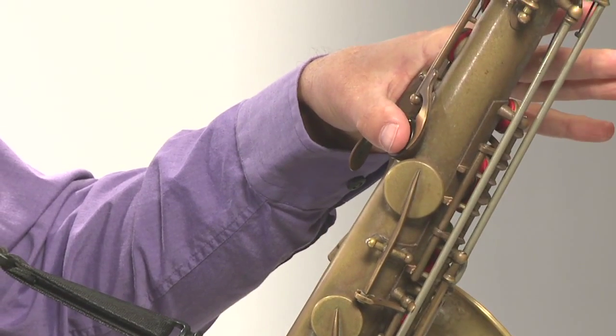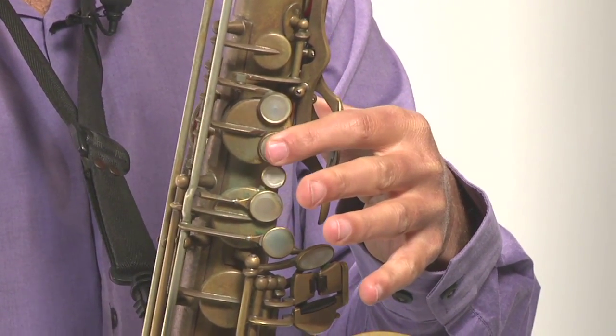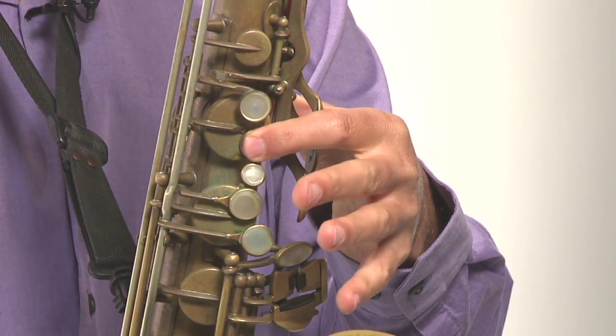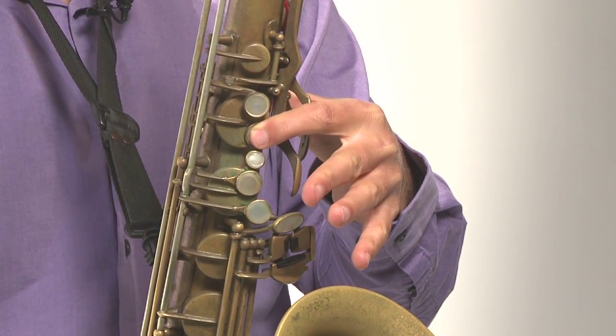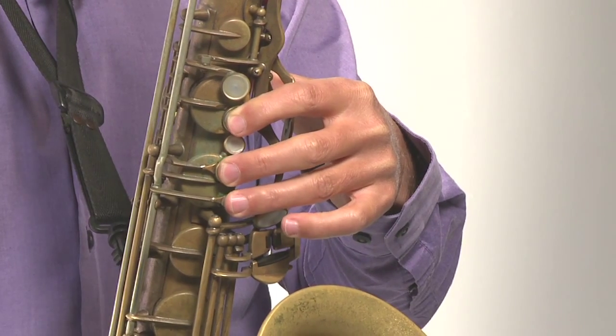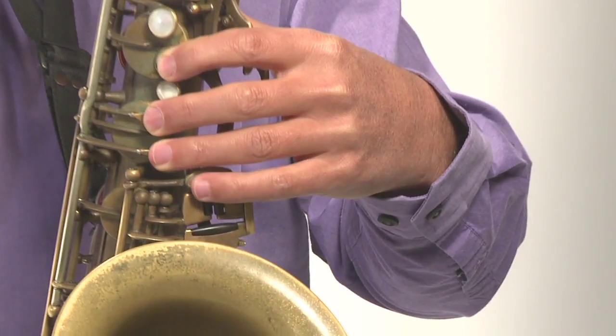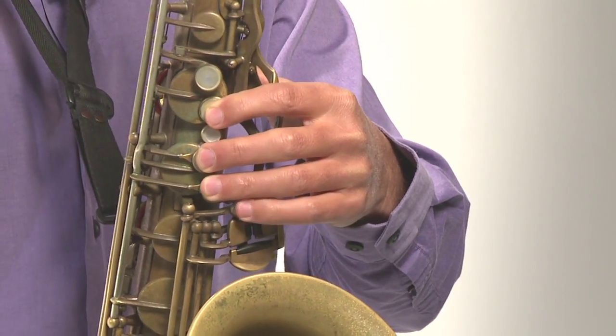We'll start with the left hand, the top hand, beginning with the thumb, then the index finger, the second finger, the middle finger, the third finger — we call that the ring finger — and the pinky finger. The thumb goes on what we call the thumb rest, right there. The index finger goes right below that top key — not on that top key, we skip that and go down here. The second finger, the middle finger, skips that little key and goes to the middle key right there. The third finger goes down to that key right there. The pinky will go around these keys — they're called the spatula keys — and we might move around. The pinky has to be flexible. You can rest it right there for now, but eventually you'll be moving it.